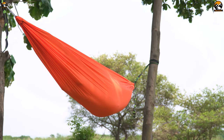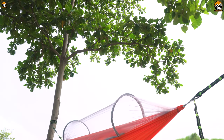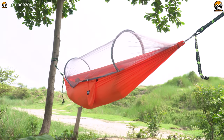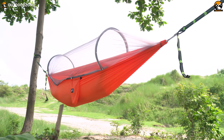It's called the Ayamaya Camping Hammock. It comes with a mosquito net and sunshade, which makes it different from other camping hammock options you can find. We've been using it for quite a long time, and we've reviewed this hammock in today's video. So without wasting any more time, let's get on with the rest of the video.